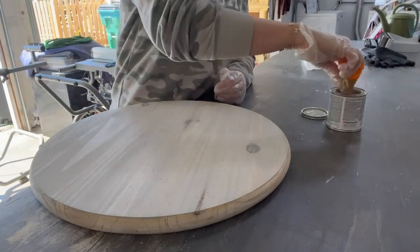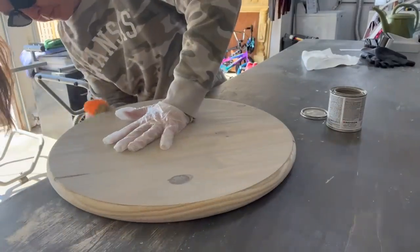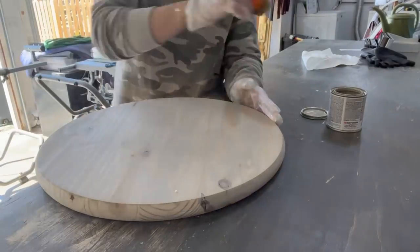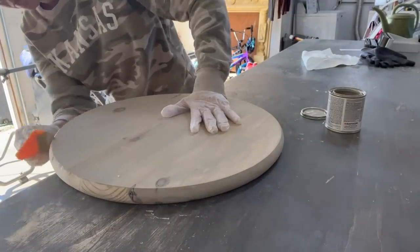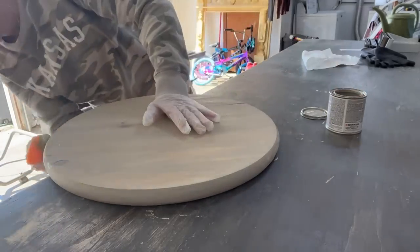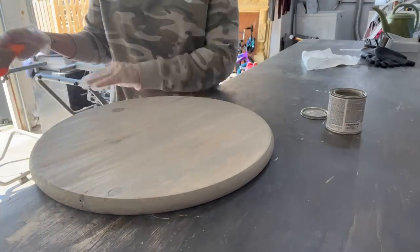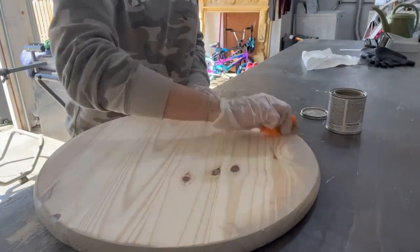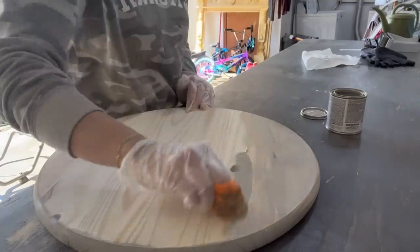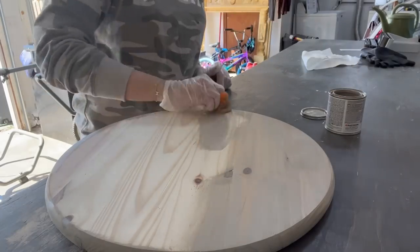They also make stain blocks — you just have to find what works for you. I buy a big pack of microfiber cloths at Menards, cut them into sections, and use those. I stain the front, the back, and the sides, going with the grain of the wood. Because it's sunny, I can set mine outside and it dries super fast. If it wasn't sunny, I'd allow it to dry overnight. You'll know when your stain is dry because it won't feel oily — it'll feel like a nice dry texture.